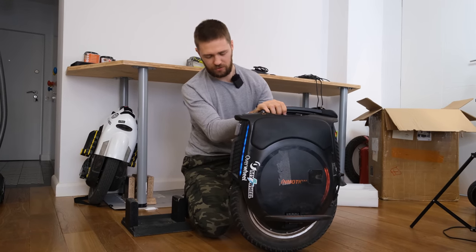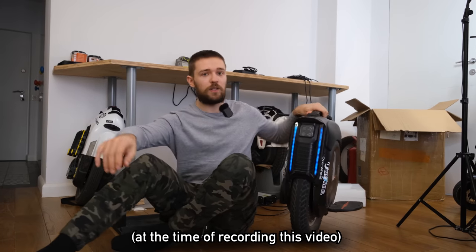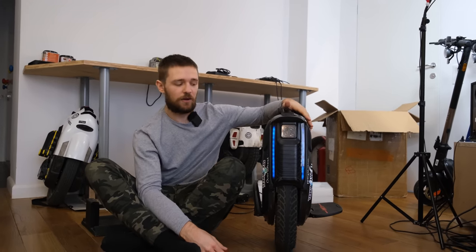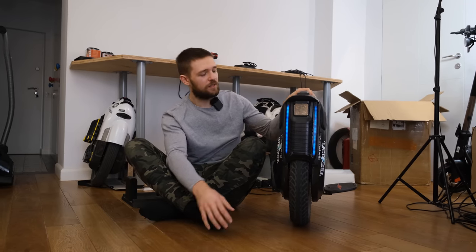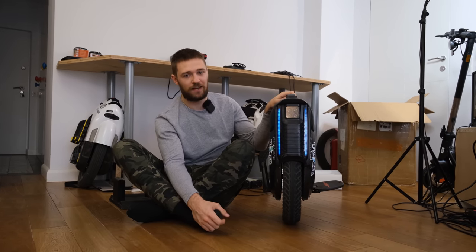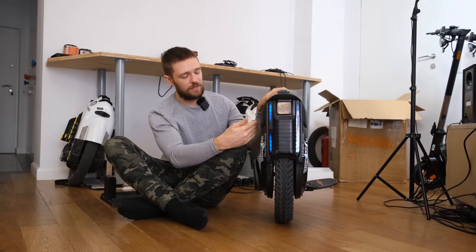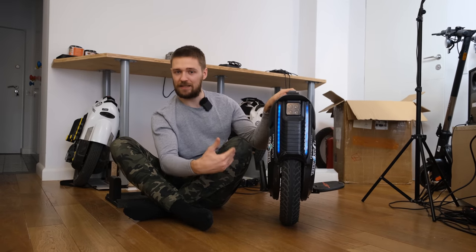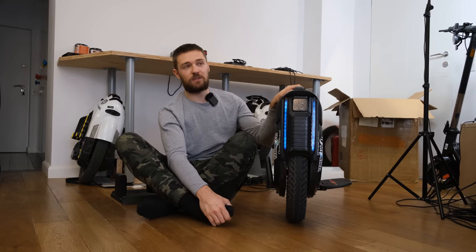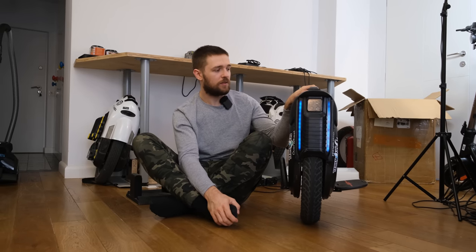That covers all of the changes on the V12. Other than that, this is the only way to get a wheel with an IP rating that goes 70 kilometers an hour. I think this is a pretty solid wheel if you want something fast with big range and you don't want to get a GotWay RS, which is not waterproof. There's an IP rating for the whole wheel which is IPX5, and a rating for the battery compartment which is IPX7. Even if something happens there — I heard of a singular case where there was rust somewhere — they're responsible for that, so it's under warranty.